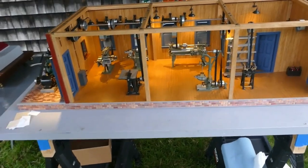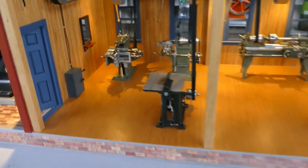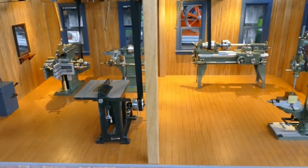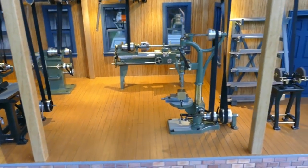Over here we have a little miniature machine shop with a shaper, a milling machine, a lathe, a drill press, and a table saw, and they all can cut metal.